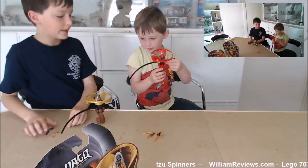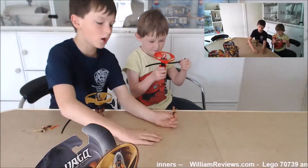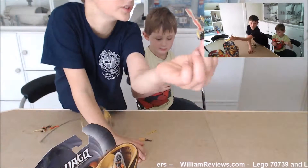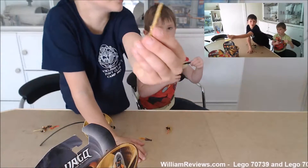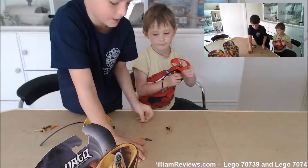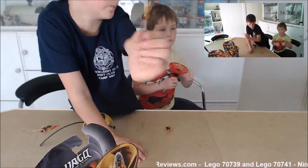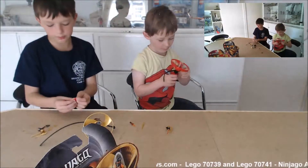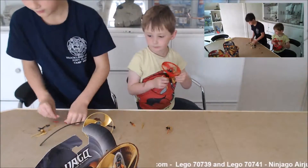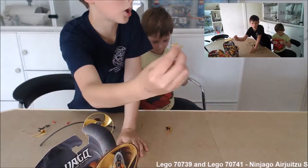These each come with their own set of weapons. Kai comes with these ones: the flame sword, the dragon sword of fire, and this little flaming torch — though a torch is not really a weapon. Cole comes with two shurikens — everyone comes with two shurikens.